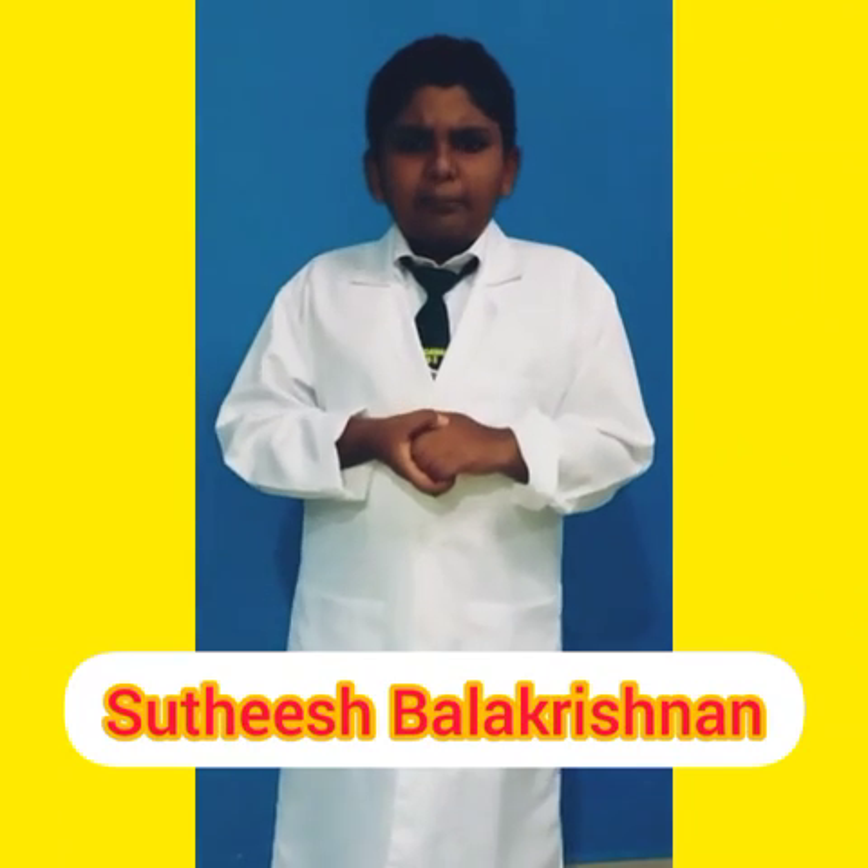I am Suresh Barakrishnan. Plastic is a waste of packaging in modern days. There are advantages and disadvantages of using plastic.